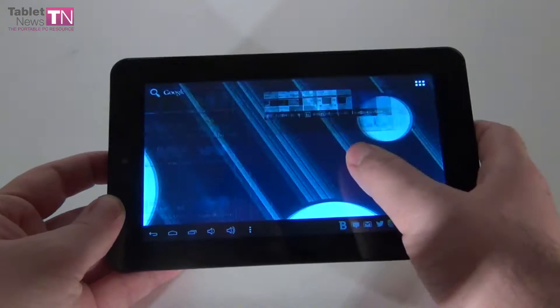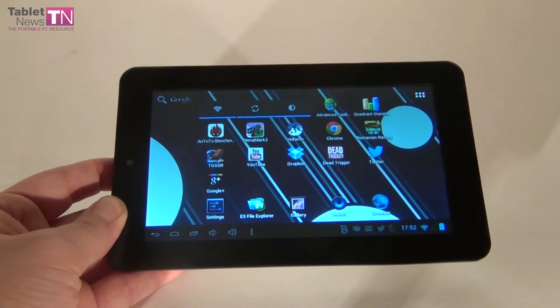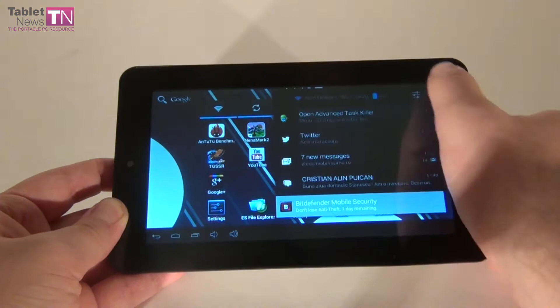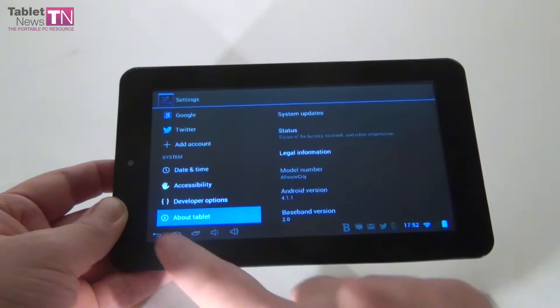Hi guys, this is TabletNews.com and I'm here with a tablet called Allview Speed City. It's a Romanian brand tablet — we've previously shown you a couple more Allview tablets and this is the latest one. It's a 7-inch model and it's very affordable, it only costs $130. It runs Android Jelly Bean and we're here to show you that this device is pretty interesting in spite of a few problems, but the price is the most affordable bit of it.